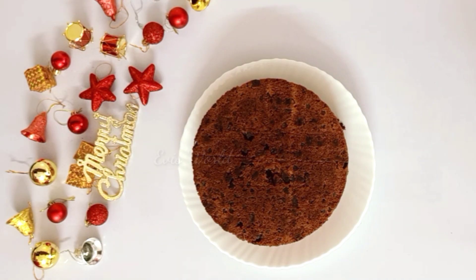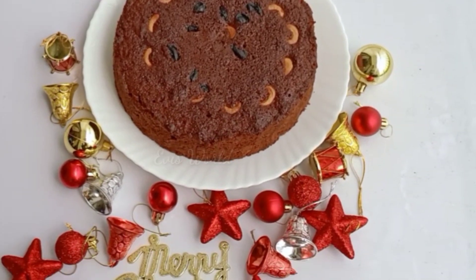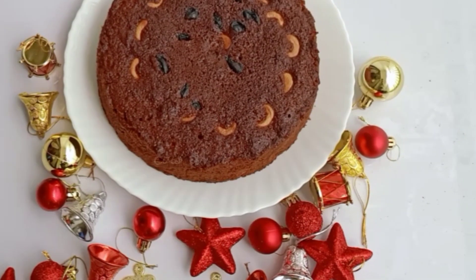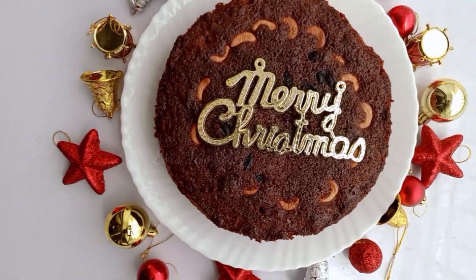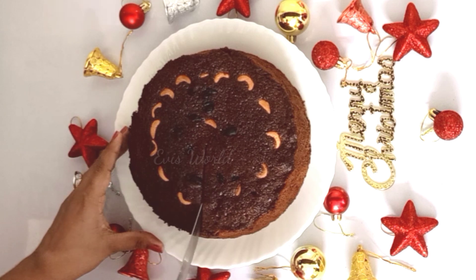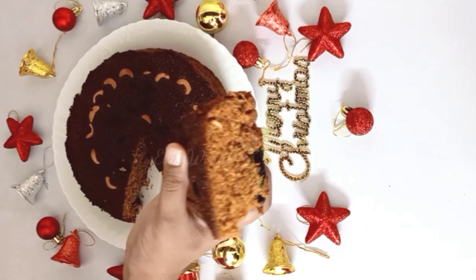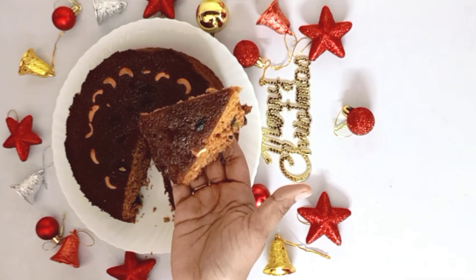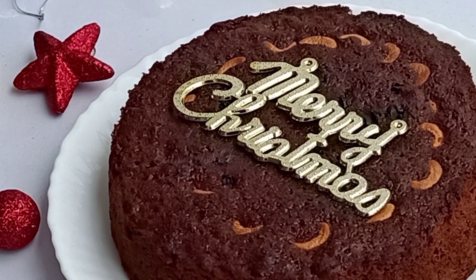Then I want to make it square. Let's cut the cake in the middle. Let's try this for Christmas!